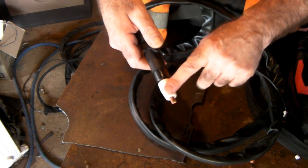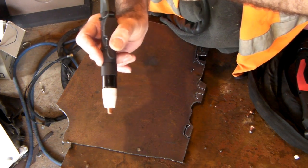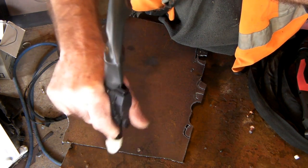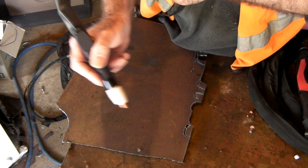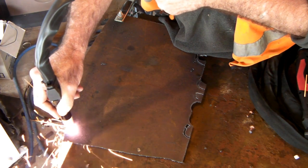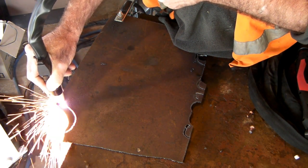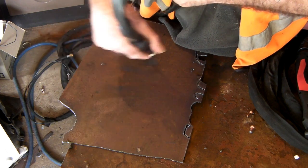I'll plug this little pencil torch in and do some cutting with it. My little pencil torch is hooked up into the machine — looks quite cool! Remember, a lot of guys when they make a CNC machine using a cut 40 or cut 50, they use this sort of torch because they put it in an arm. Good torch guys — not too bad at all actually, not too shabby.